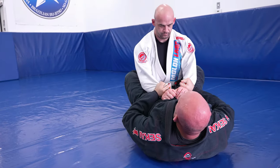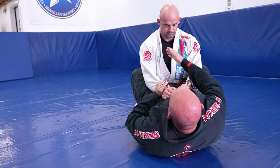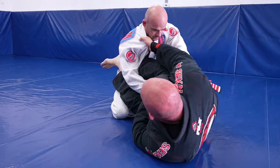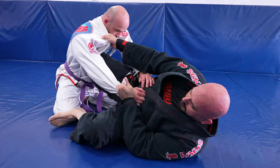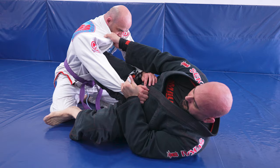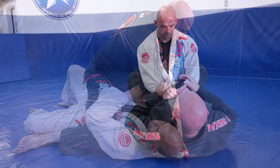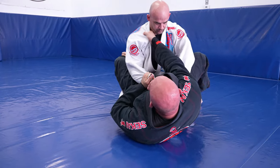Now let's look at a variation of the scissor sweep. We start the same way — moving hips to the side and sliding the leg in — but this time we move our shoulder back and step directly on top of the knee. This is the knee push variation. I kick out the knee, pulling my partner over and going straight to the mount position.